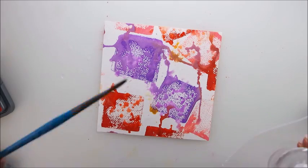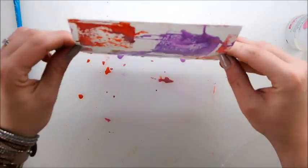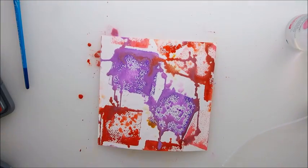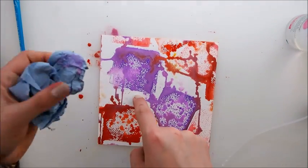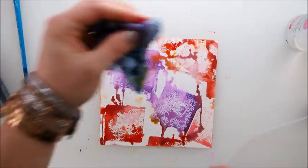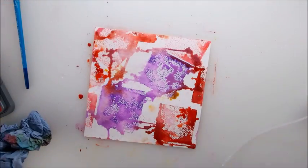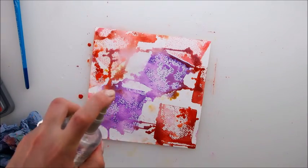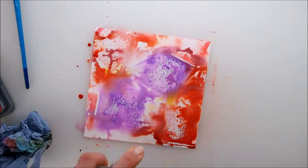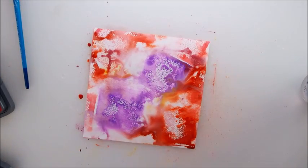Maybe even more wet. Now it would be nice to maybe pick up some color from it with a tissue — let's see. That is interesting but I'm not loving it whatsoever. I'd probably spray it with water to get rid of the lines, and once done pick it up again. Yeah, that's it — I like that wishy-washy look now.